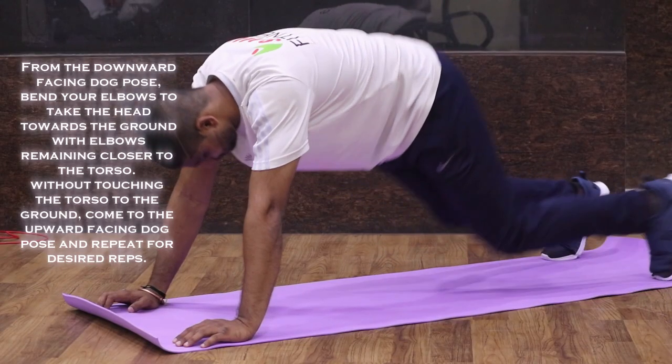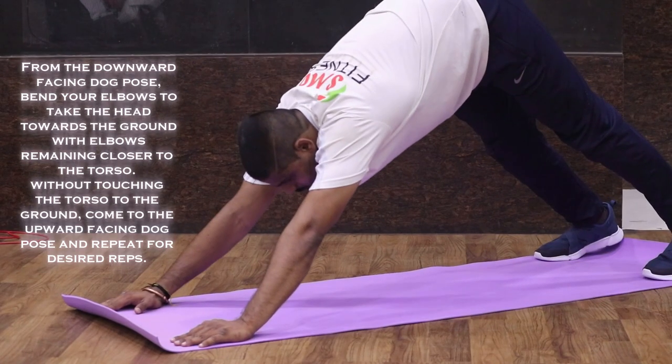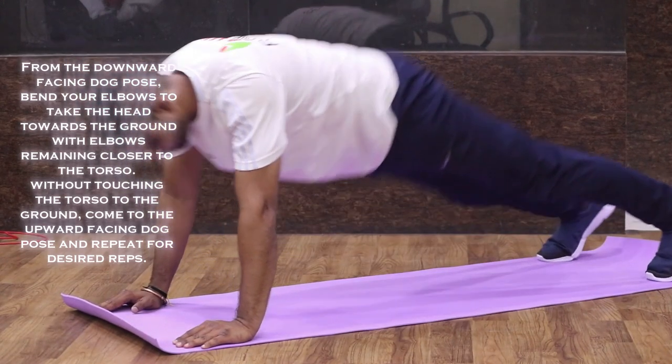From the downward facing dog pose, bend your elbows to take the head towards the ground, with elbows remaining closer to the torso. Without touching the torso to the ground, come to the upward facing dog pose. Repeat for desired reps.